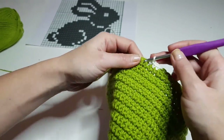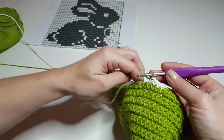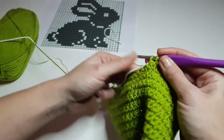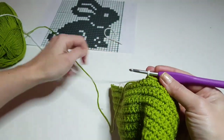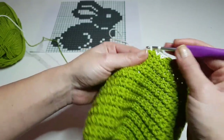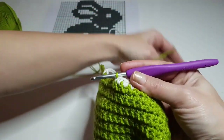Now I have to do four single crochet in white. Then I change the color again — two loops on my hook and pull the other color. I'm counting again the stitches in the main color: one, two, three, four, five — so I will do five stitches here. At the last one, keep two loops on your hook and grab the other color to change. This is simple colorwork — you can even change the chart if you want something different.